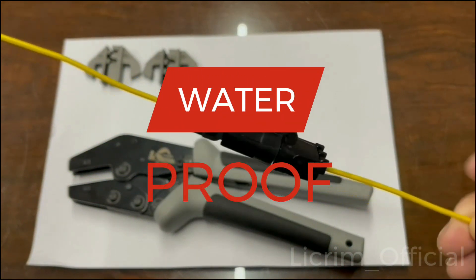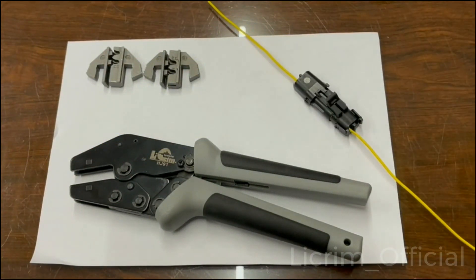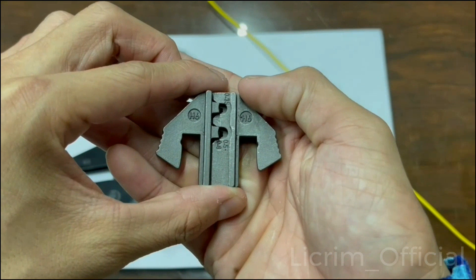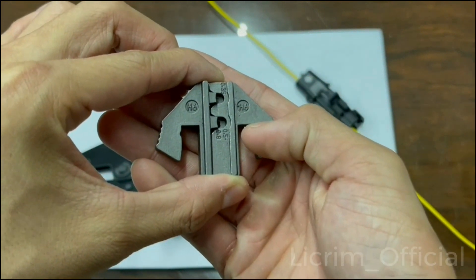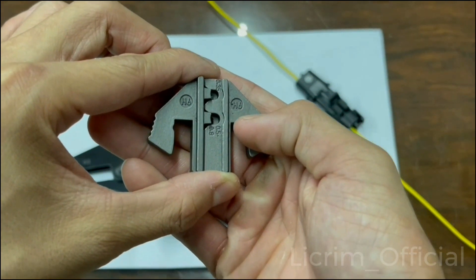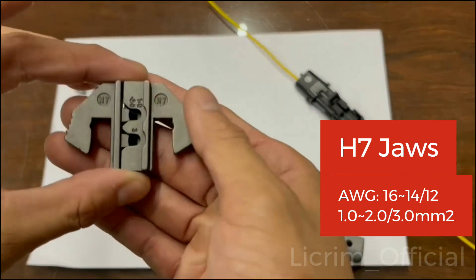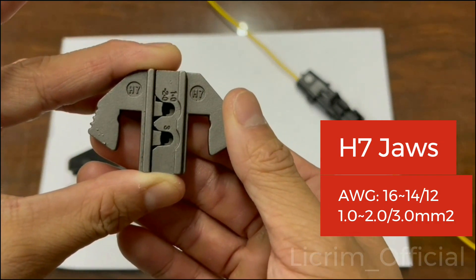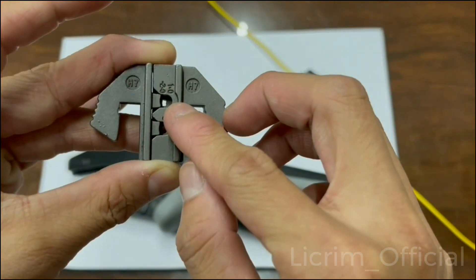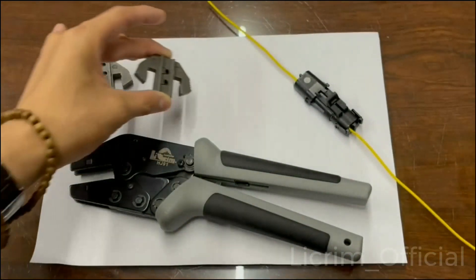Now let's move on to the Joules. The H6 Joules is for American wire gauge 22 and 20 to 18, which is 0.35 and 0.5 to 0.8 mm². On the other hand, the H7 Joules is for AWG 16, 14, and 12, which is 1 to 2 mm² and 3 mm² respectively.